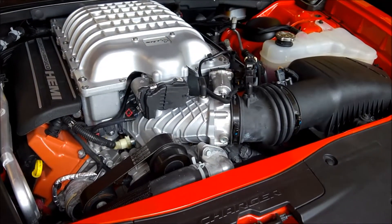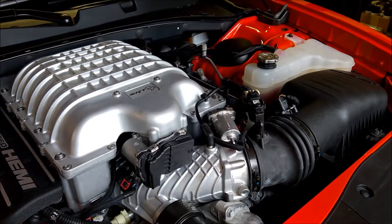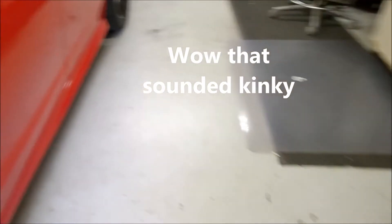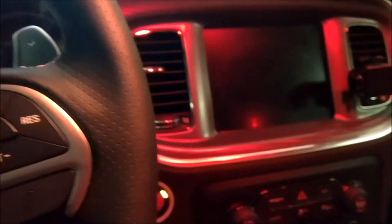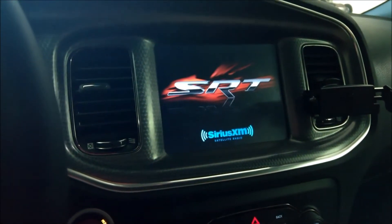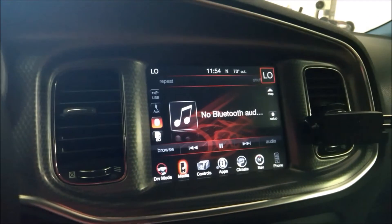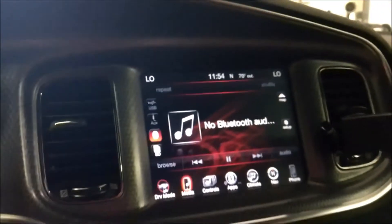At this point I'm going to go ahead and pull the car out of the garage and let it run for maybe five or ten minutes. Before I do that, I'll show you what the car is registering from the point of view of intake temperature and outside ambient temperature. You can see from the uConnect screen that the car is registering an outside temperature of 70 degrees.